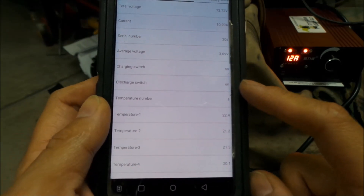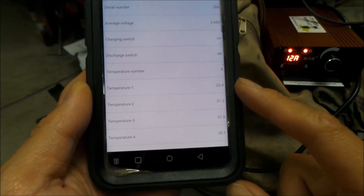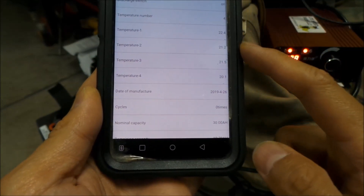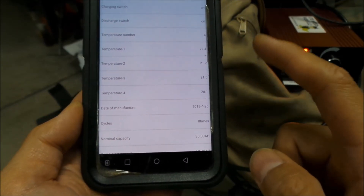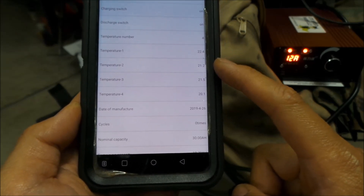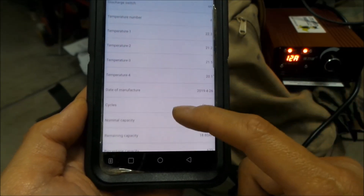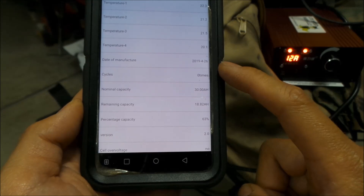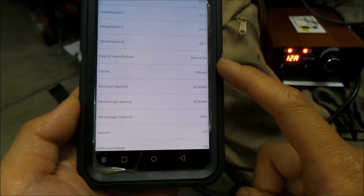I don't know what these charging switches are. Temperature number — I guess there are four temperature sensors in the pack, so you can monitor them. I don't really know where the temperature sensors are, but they all look roughly about the same — that's pretty cool, four temp sensors. This battery was made on April 26, 2019, so it's roughly a year old.